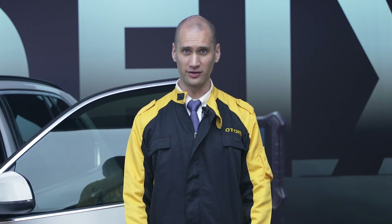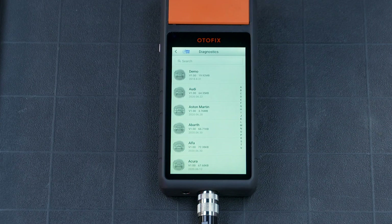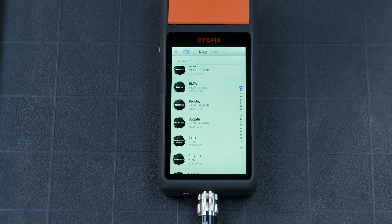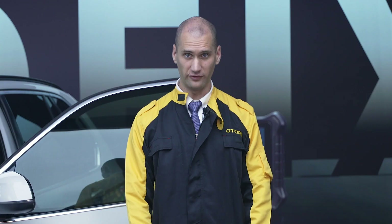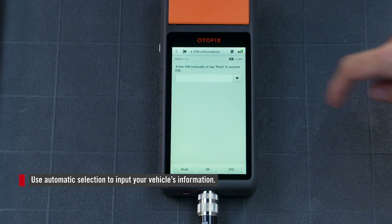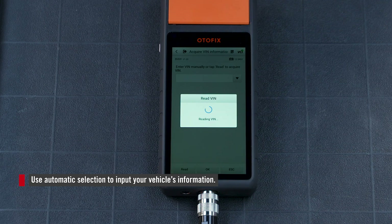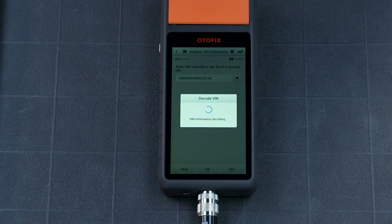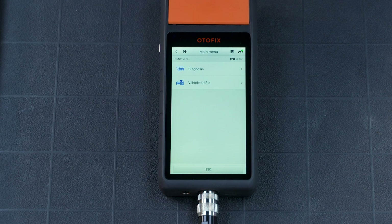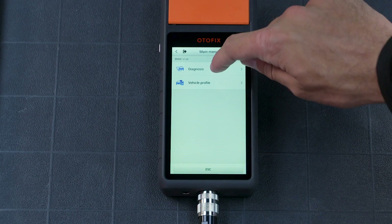Tap Diagnostics on the screen. Find your vehicle and then tap Automatic Selection. Tap Diagnostics on the screen again, then Auto Scan.